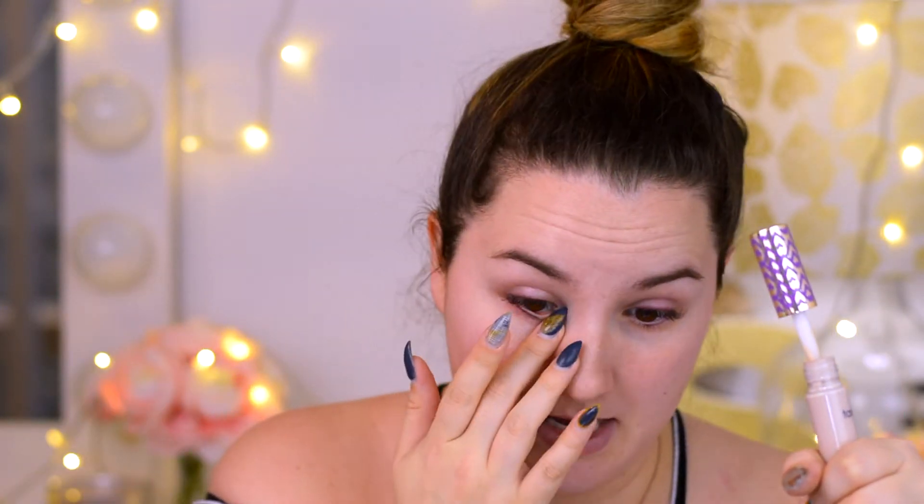Without further ado, let's jump into this. First of all, I'm gonna prime my eyes because I always prime my eyes. I know I have red lids right now because yesterday I put makeup on and it stained my eyes. So I'm just gonna put the Tarte Shape Tape on and set everything with my Laura Mercier translucent powder.